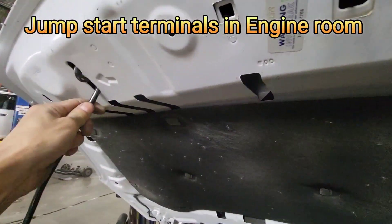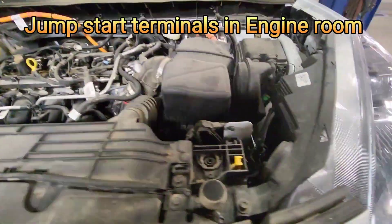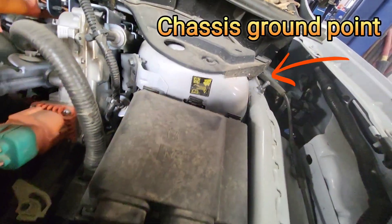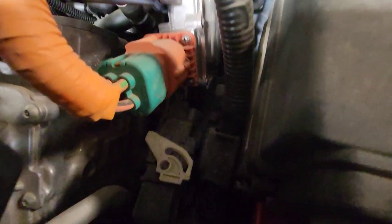And then pull the prop rod attached to the hood. You can see that inside the engine room, on the driver's side, in the wheelhouse area, the ground point is here.